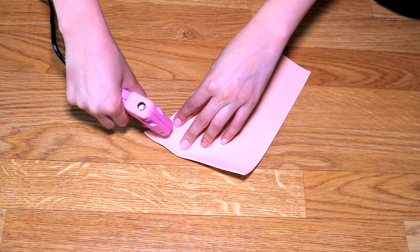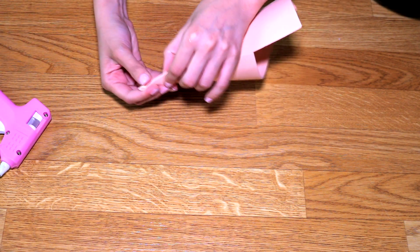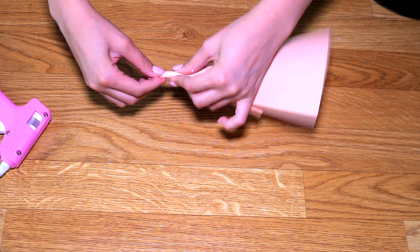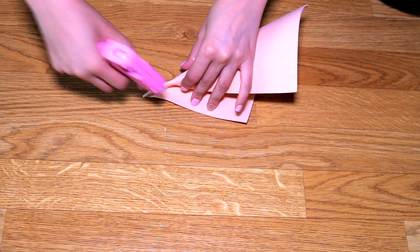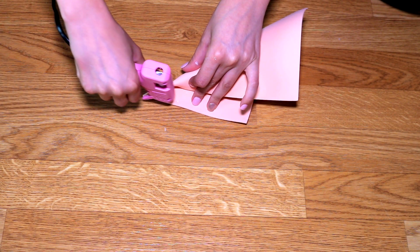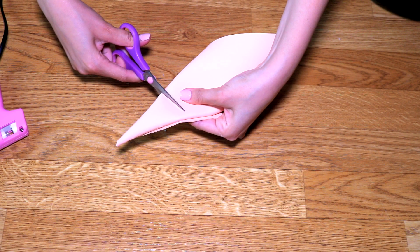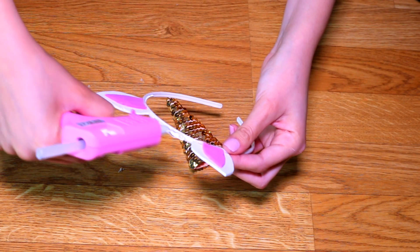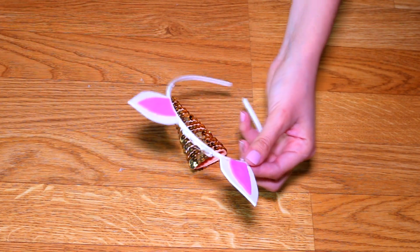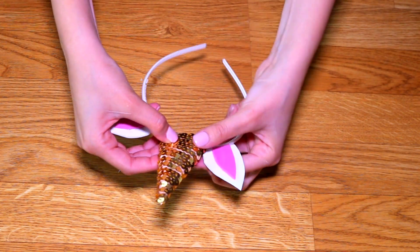To create the horn we take our gold foamy, or if you cannot find it you can use any other foamy and then decorate it. We take it by one of the corners and begin to roll it up to create a cone. We glue the ends securing it very well with lots of hot glue, then we make sure the size is right for our headband and cut the excess. If necessary we can decorate the horn with sequins by gluing them in a spiral motion, and once it's ready we glue it to our tiara.